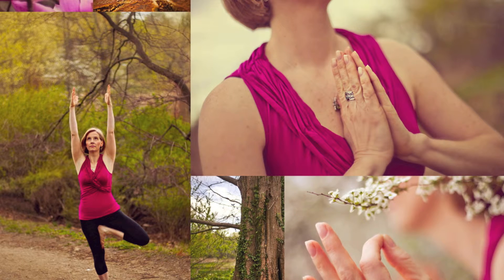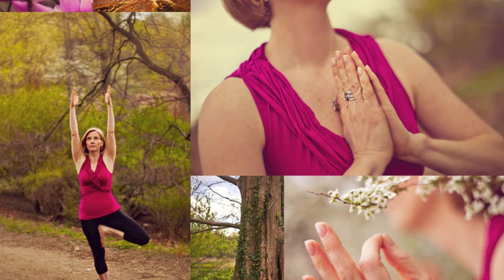First, allow your gaze to become soft. Your eyelids may close partially. Just take a moment to tune into your breath, becoming aware of your inhale and your exhale.